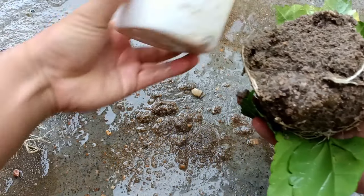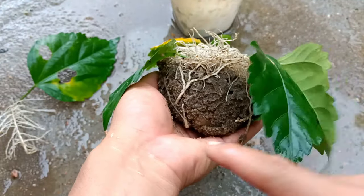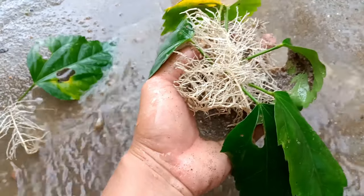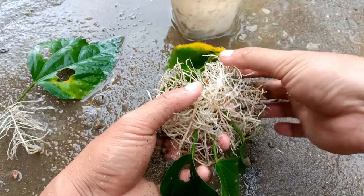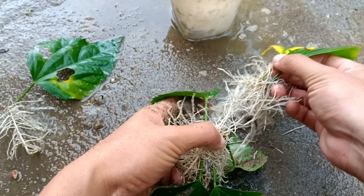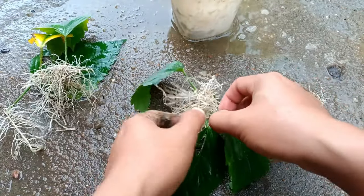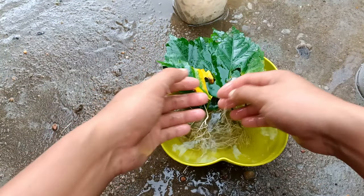Taking all the leaves out of the pot gently — we should not destroy the roots. In only 25 days it has got lots of roots. These two leaves have also successfully rooted. All the leaves have successfully rooted, and I'll clean them with water to show you the roots clearly.